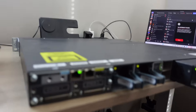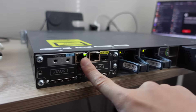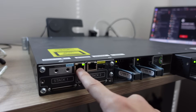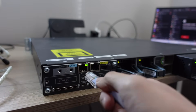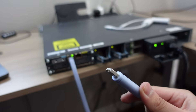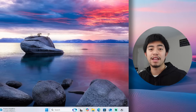In the back of the switch you'll see a console port right here — you're going to plug the RJ45 end into the console port, and then take the USB side and plug it into your device.